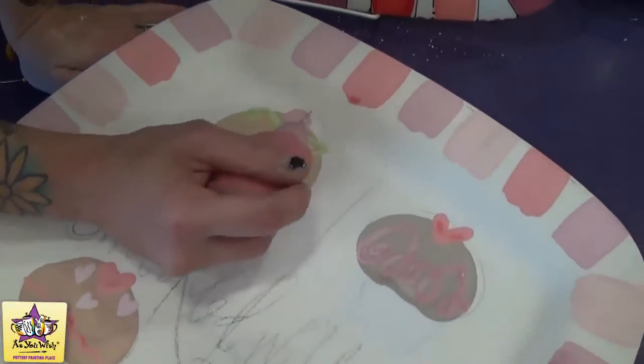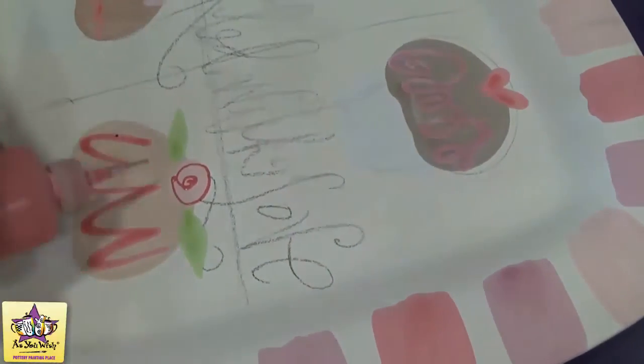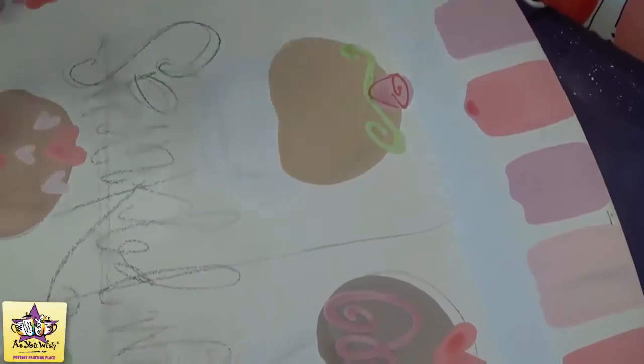Now we're going to add the fun writer detail to the cupcakes. With the red fun writer, we're going to create the rose and make sort of a spiral on this one. Then we're going to use our happy trails fun writer to add the rest of the detail.